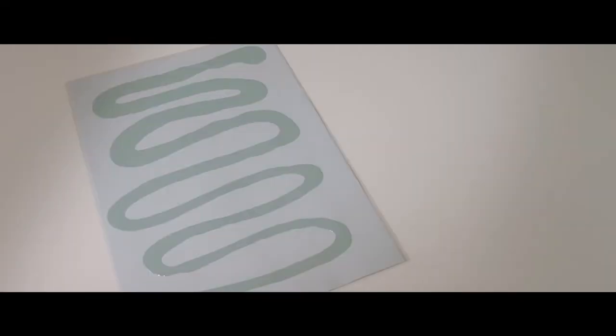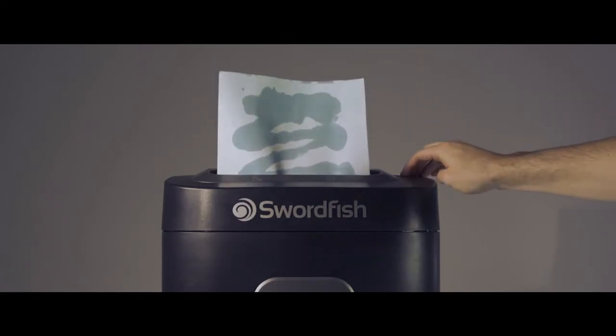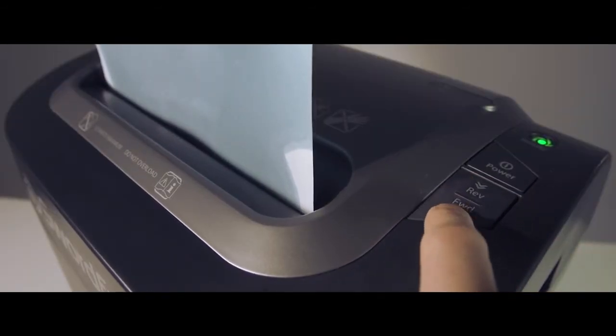You could squirt the oil into the paper slot, but that's wasteful. Here is a better way. Dribble a zigzag of oil onto a piece of A4 paper, then place another piece of paper on top — this will help prevent splatter. Then run the paper halfway through, stop, run in reverse, and repeat.